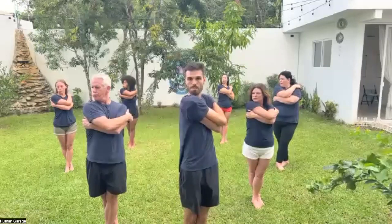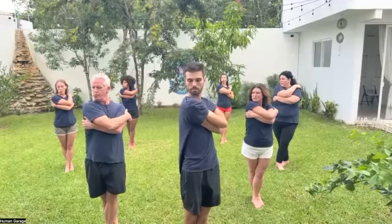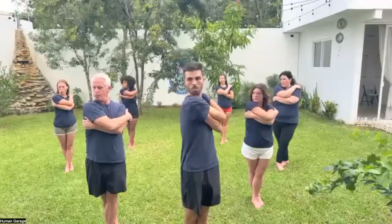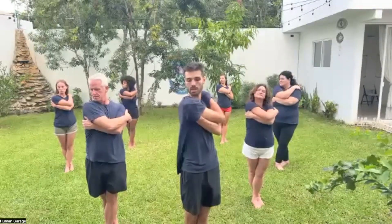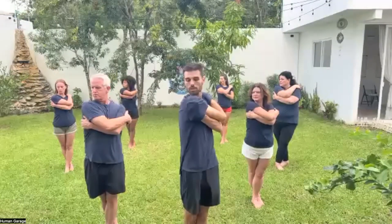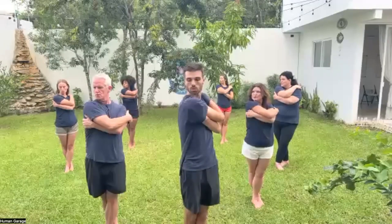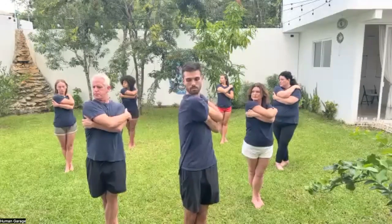We're going to breathe in through the nose — two, three, four, five, and six. Good. Relax your tongue, rotate a little bit further. We're going to do staged breaths. Breathe in through the mouth, breathe in some more, breathe in some more, and exhale. Breathe in, breathe in more, breathe in more, hold, exhale.